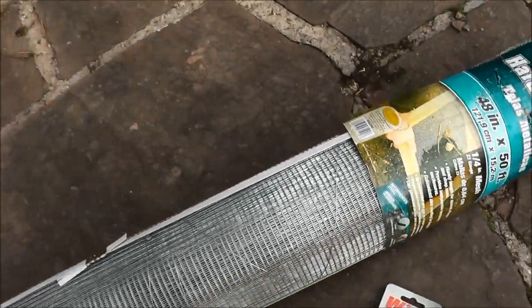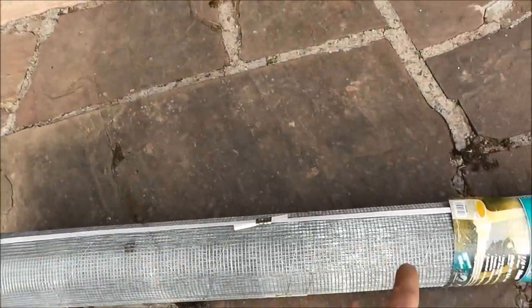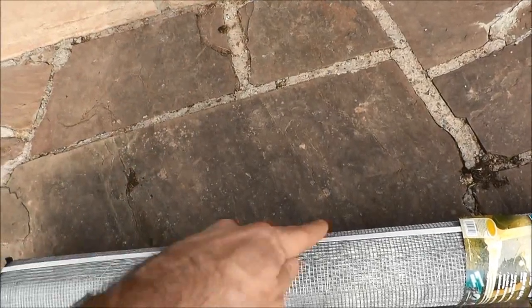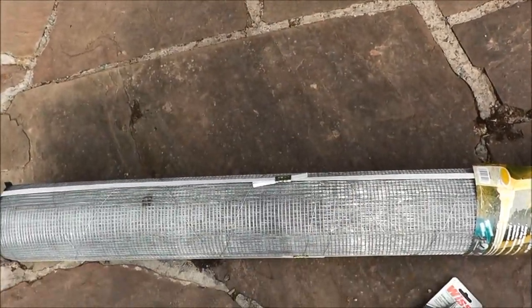So I'm going to measure the chicken coop floor and try to cut this and put it on all three directions. Like if the door is here, I'm going to put some across the side, the back, and the other side so nothing can burrow up under.